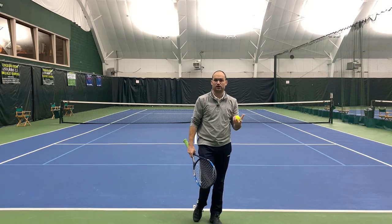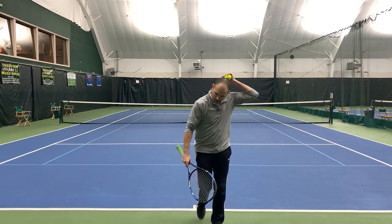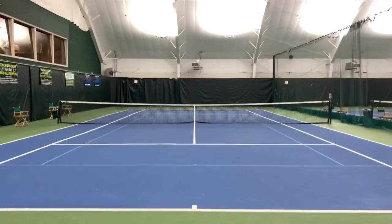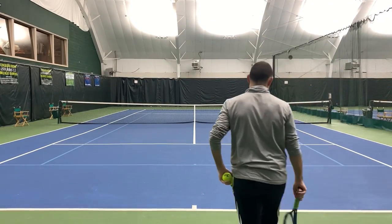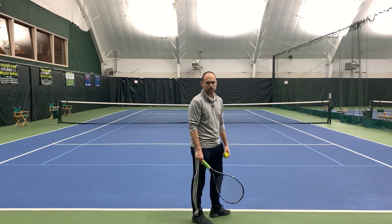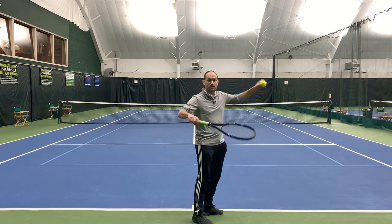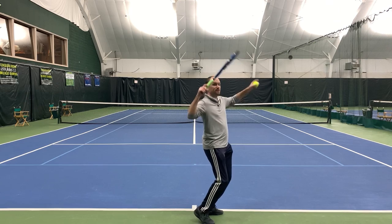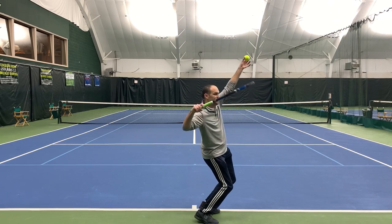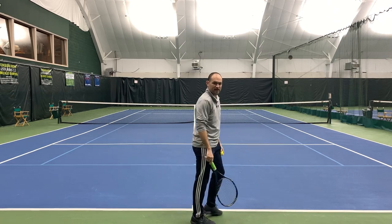It's an incredible amount of speed that occurs from doing that correctly. I'll hit one serve at regular speed and then one in slow motion so you can see the exact relationship — when I bend my knees and when I begin exploding — tied to when the ball leaves my hand and when the racket gets in over my head.